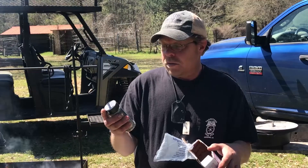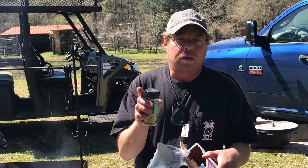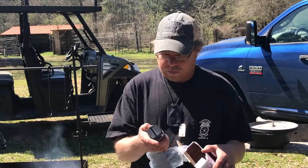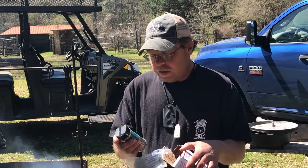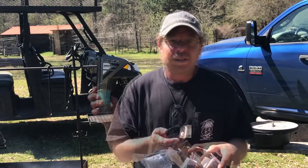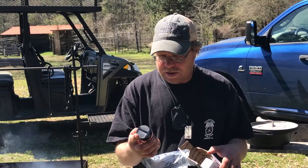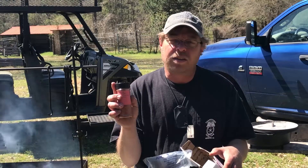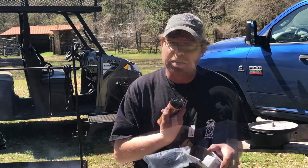Root Boy Rub Number One — if y'all know who Root Boy Rub is, you need to go check their channel out. This one is for beef and bison. Rub Number Two is for chicken and pork. That's the one we're going to use because I have pork ribs, not beef ribs.